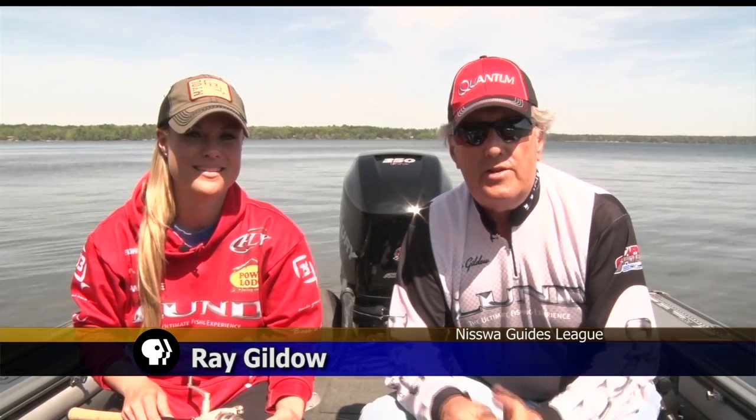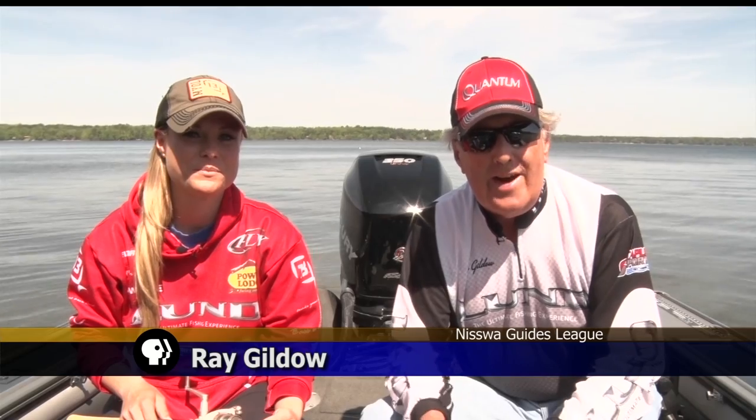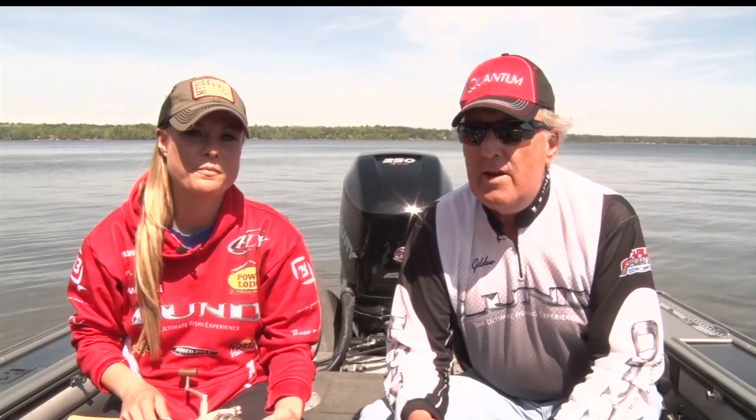Today we're going to talk a little bit about the very basics of setting up pan fishing rods and reels. A lot of people think that if you don't know how to fish, you've got to go out and spend too much money on rods and reels, but you really don't.